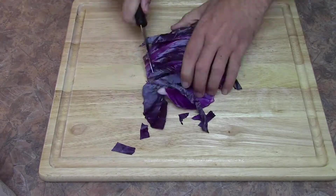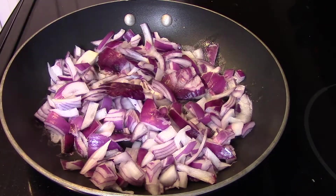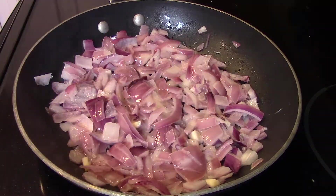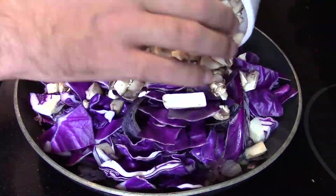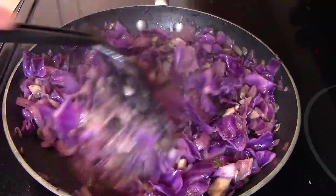It did say to use green cabbage — I grabbed the wrong one, but it still turned out okay. Go ahead and sauté those onions, then throw in the mushrooms and the cabbage and just cook that all down until it's wilted and all mashed together.